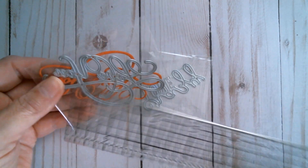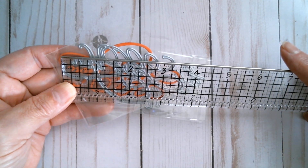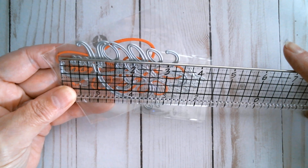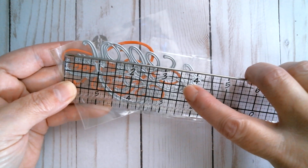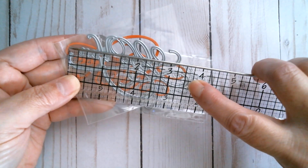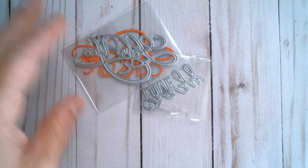I'll do a quick measurement. I like to go cut line to cut line - you can see where it is there. I haven't got my glasses on, but I know that it's over three and a half inches. Yes, you can complain about me down below.